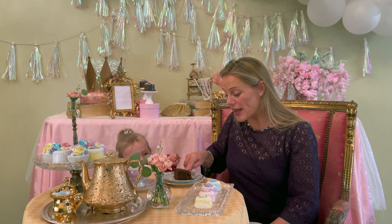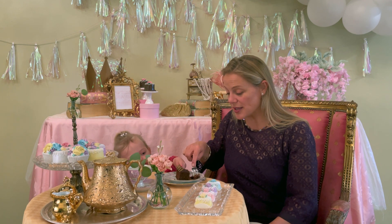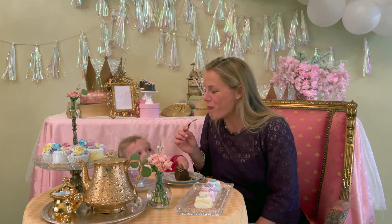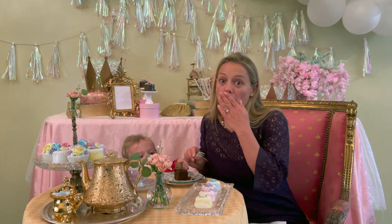Wiggle, wiggle, wiggle. And then you pierce — not stab — the fork. And when you take a bite, little bites.